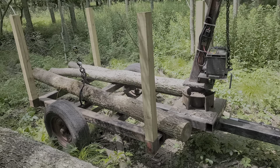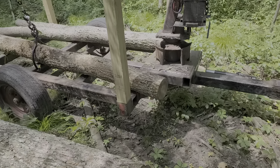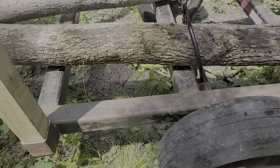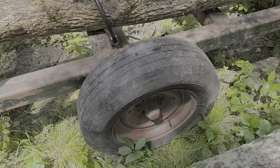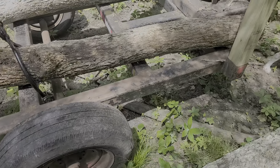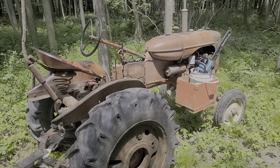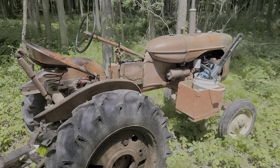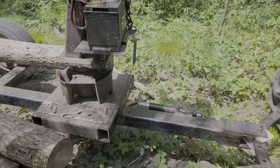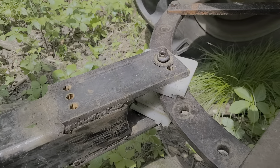Here we are with the log loader trailer that I built, made out of four inch square tubing, quarter inch wall — pretty beefy. Got an axle off of a horse trailer, should be a 3,500 pound axle. I had to shorten it up so that it is only six feet wide. Dad's B is only five feet wide and it is very handy for getting into tight places in the woods. I put some pieces of plastic on either side on the tongue.